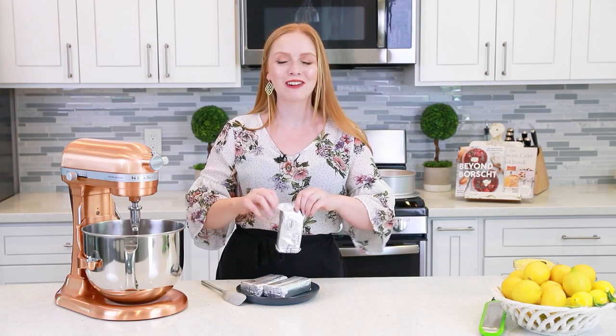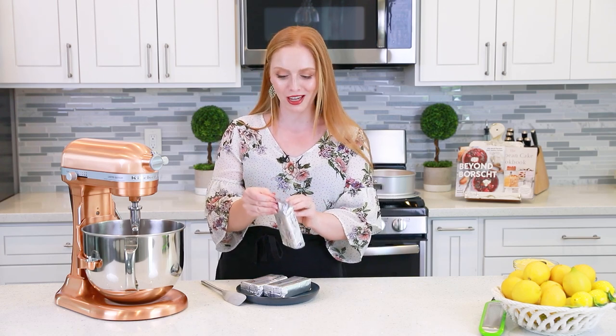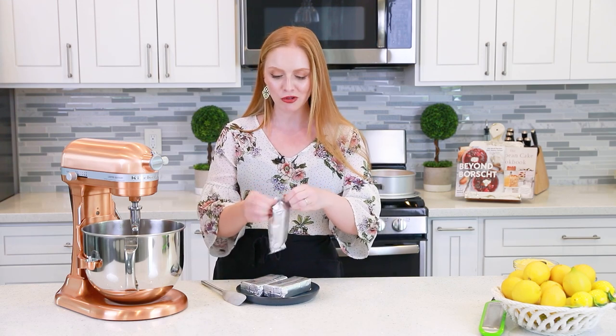I like to use the bottom of a glass to press the cookie crumbs up against the edges of the pan and also firmly into the bottom. Next, let's get started on the incredible no-bake lemon cheesecake filling. We're going to need three packages — or 24 ounces — of softened cream cheese.